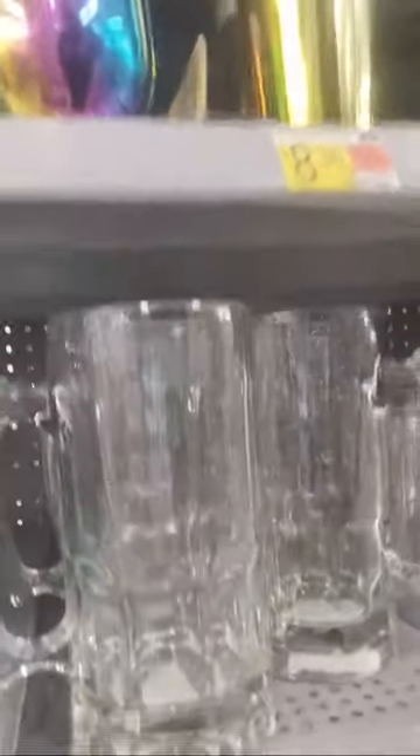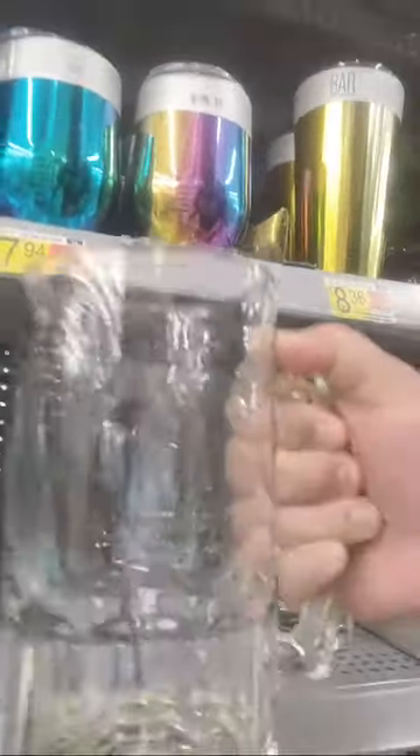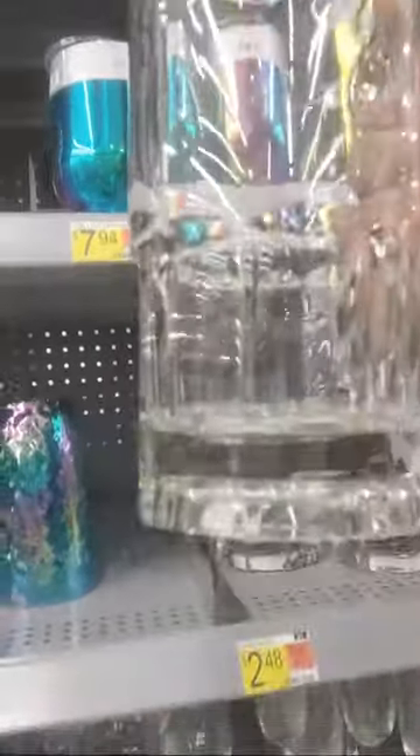Here it is right here where all the other stuff is. Just a super mug, 34 ounces. Right now it's $2.48 at Walmart. That is the chug mug. You can bling it up however you want.